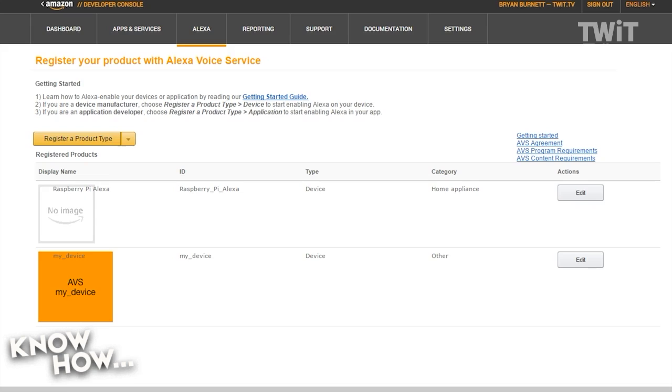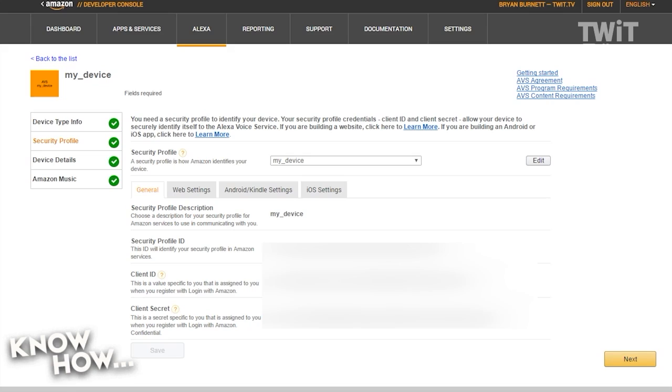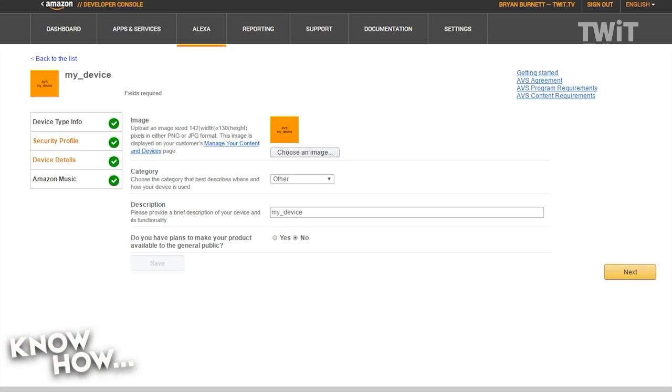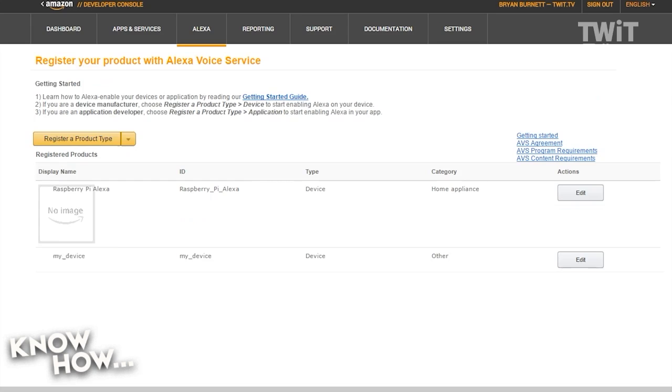Next, register a product, set the product type to device. You'll want to name it 'my_device' — make sure to use that for your description as well. Under your security profile description it will say 'my_device'. Note the security profile ID, client ID, and client secret — those are numbers you'll want to keep track of. Then go to the web settings tab and enter 'https://localhost:3000' as the allowed origin, and 'https://localhost:3000/auth_response' as the allowed return URL. This is the port the Pi will use to authenticate with the Alexa software on Amazon's side.